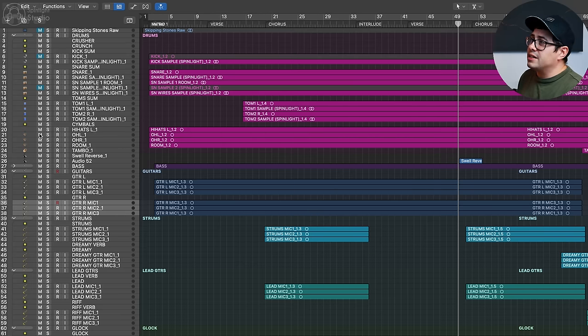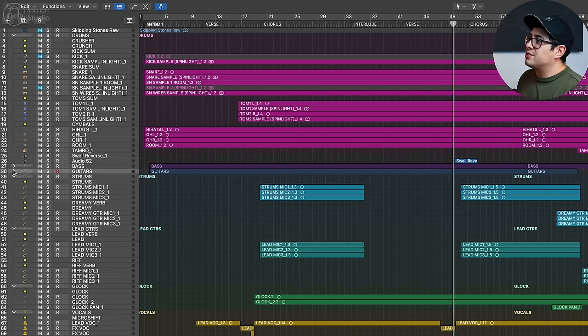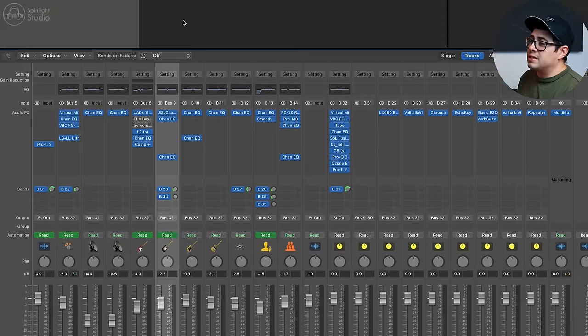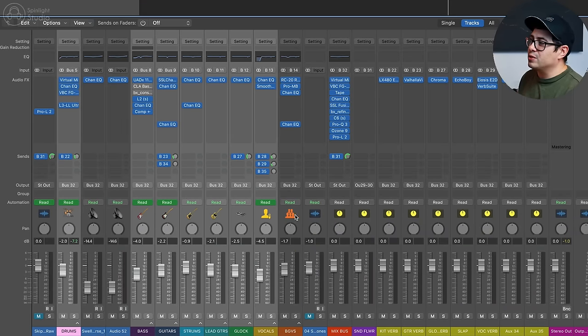You can put two mics onto a send and process that rather than processing them individually. There are lots of great ways of using groups and sends to process sounds, and it makes for great session organization. I've got all my drums in a group, bass tracks in a group, guitar tracks, and so on. When you bring it down into its simplest form, your mix can end up being just a couple of stems — drums, bass, guitars, lead guitars, vocals, backing vocals — coming from over 70 tracks down to eight stems that control the whole mix. It's really powerful being able to group sounds together and have control over your mix in a simpler way.